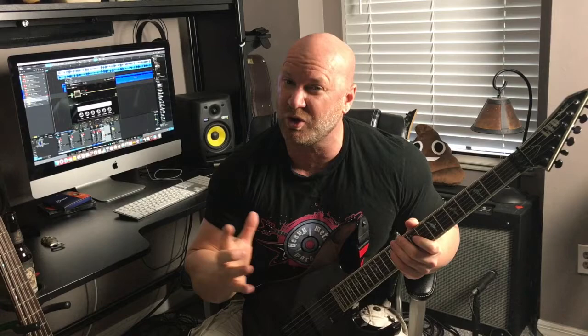Alright guys, so let's break down that last little piece. That's the part I want to show you. So let's throw up the tablature and we'll go over this note for note.